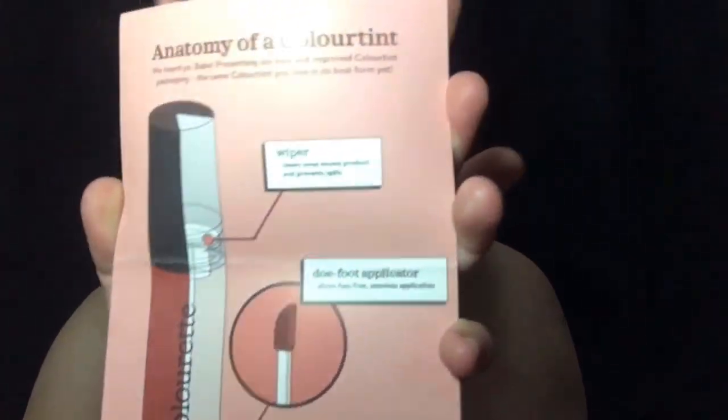Let's talk about the anatomy of the color tint. It has stainless steel balls inside and a doe foot applicator — unlike the old nail polish-style applicator, this is much better. It also has a wiper so we don't have to worry about applying too much product on our lips or cheeks.